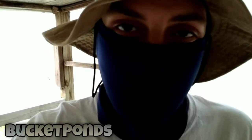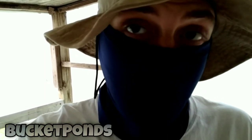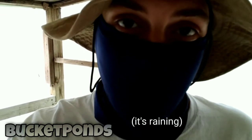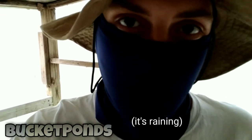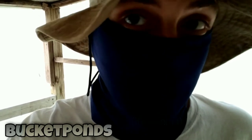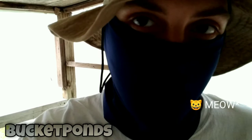Hey guys, welcome to the channel. This is Bucket Ponds. My name is Terry. Today we are looking at our first tadpoles. First time we have tadpoles in our nanoponds and there are a lot of them. We're also looking at some of the plants and some of my other projects out there.